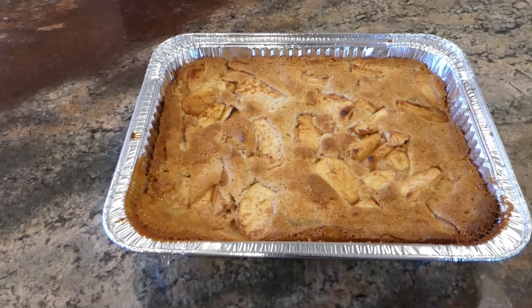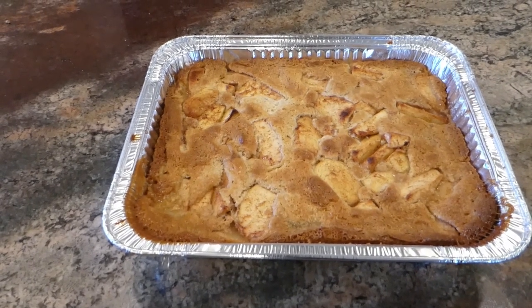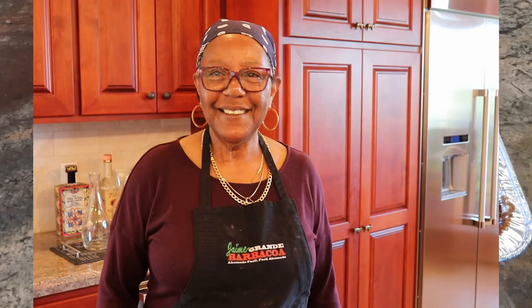Lazy man apple cobbler. Hey, this is Sylvie Curry again, LadyFQ, and I'm in my kitchen. Today we're going to be doing a lazy man's apple cobbler. It's based upon a recipe I had for a lazy man's peach cobbler, but instead this time I'm going to substitute apples.